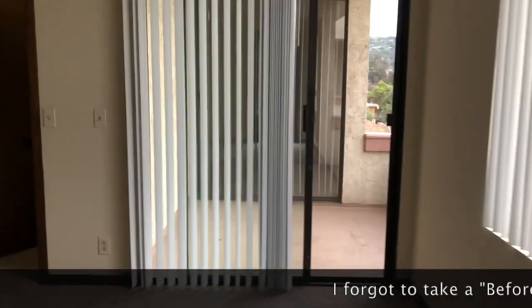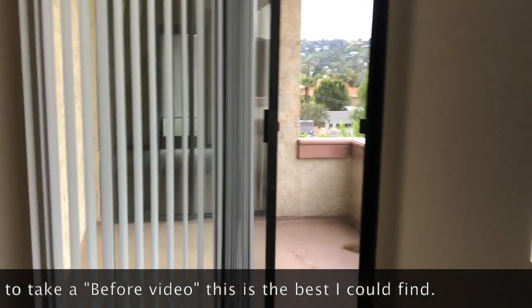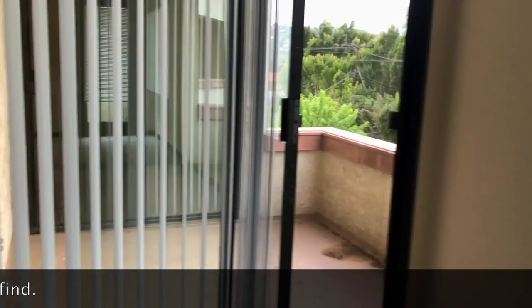What's up faithful fam? In this video I'm going to show you guys how I transform my balcony from this plain empty space into my peaceful safe haven.